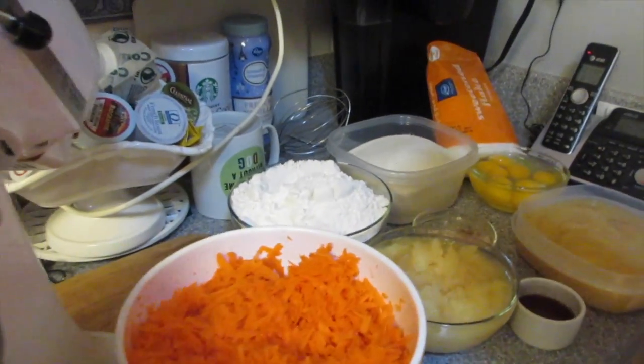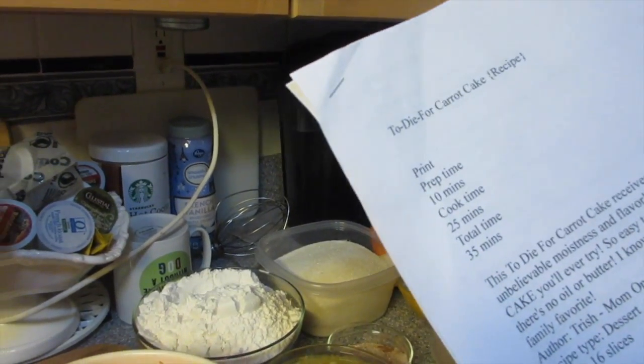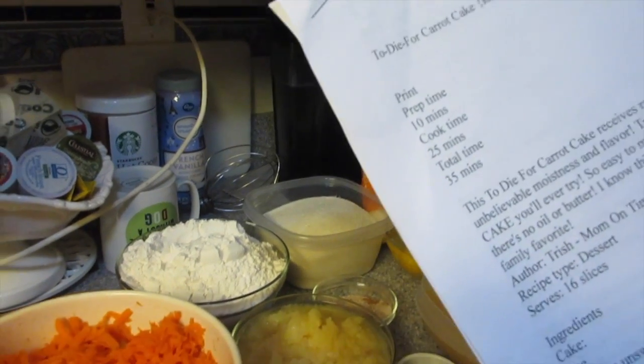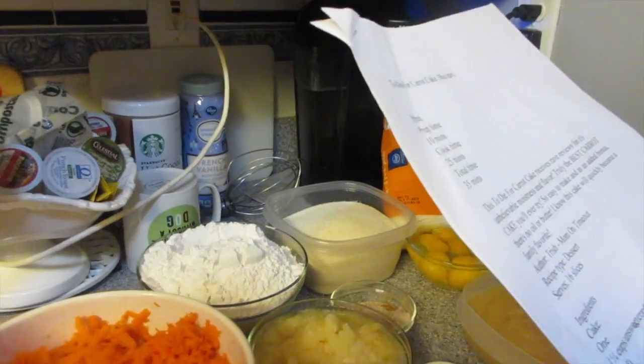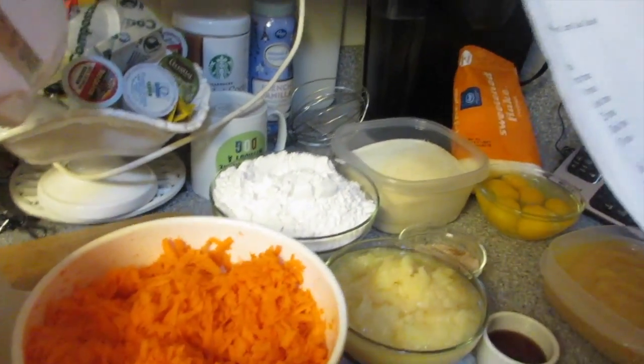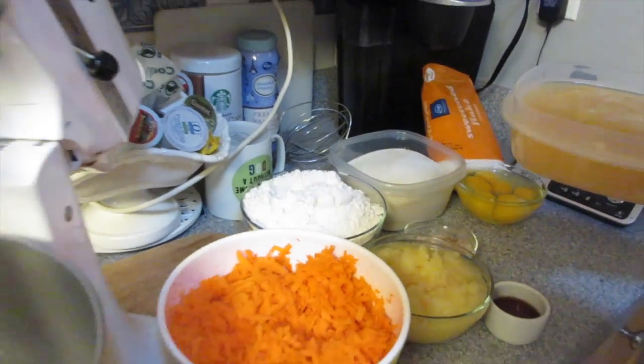We are here making what is called the 'Nana to die for carrot cake recipe' that Nana got from Pinterest. Everybody is raving about this carrot cake, so Nana is going to show us how to do it. We're double batching today.